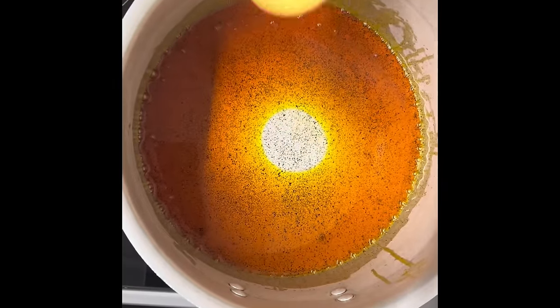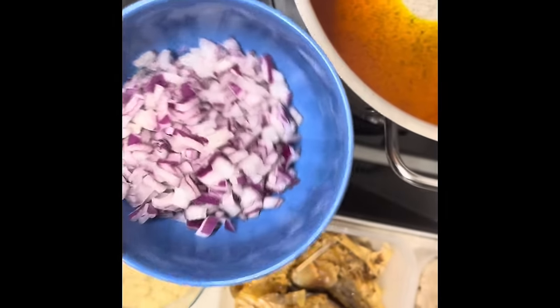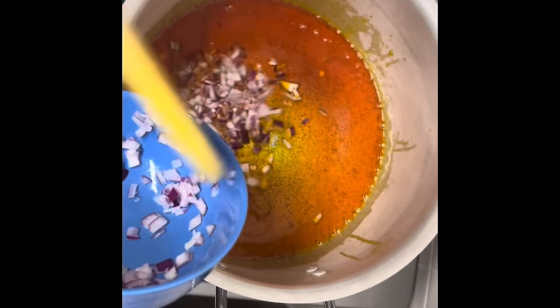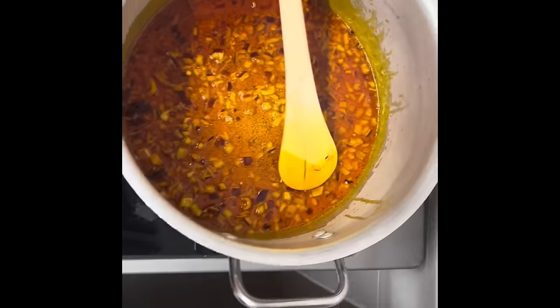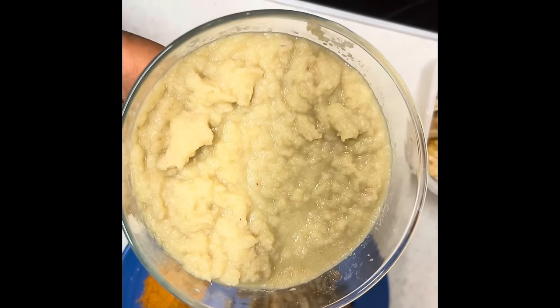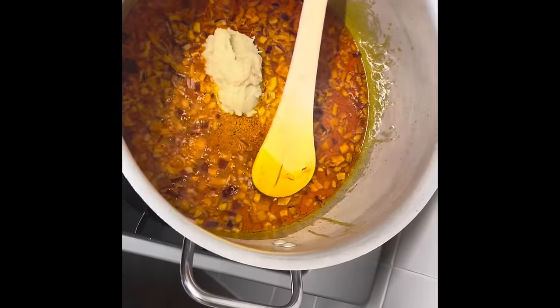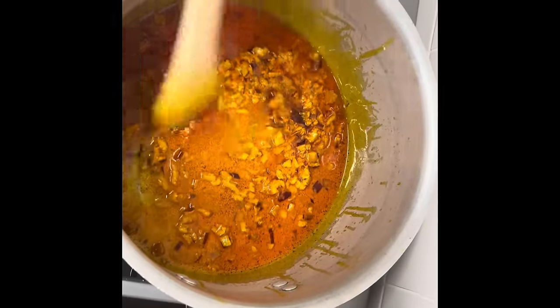I'm starting by heating up my palm oil — it's on the stove already. I'm going to add sharp onions, then I'm going to add a paste. This paste is a mixture of garlic, ginger, and honey. I'm going to add two tablespoons of this.